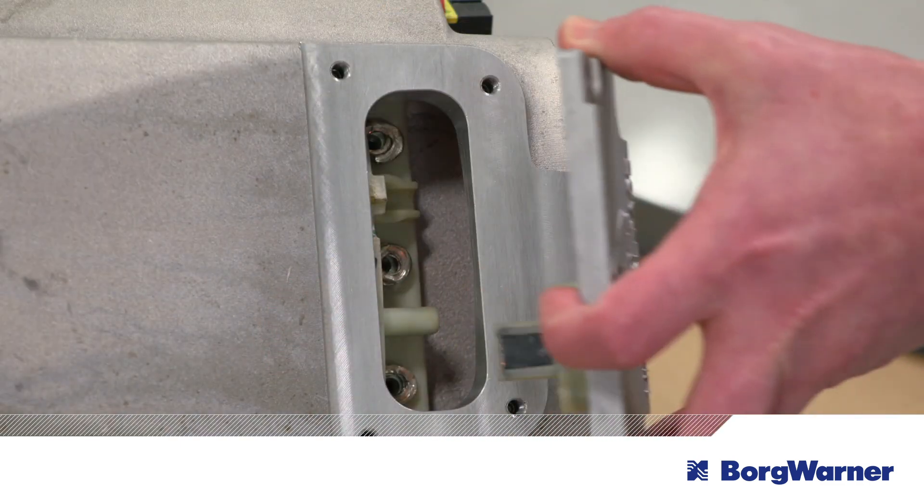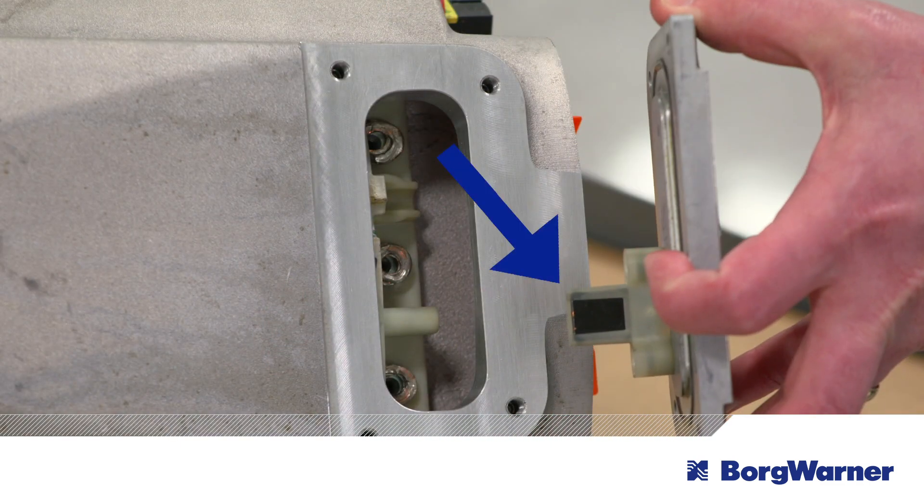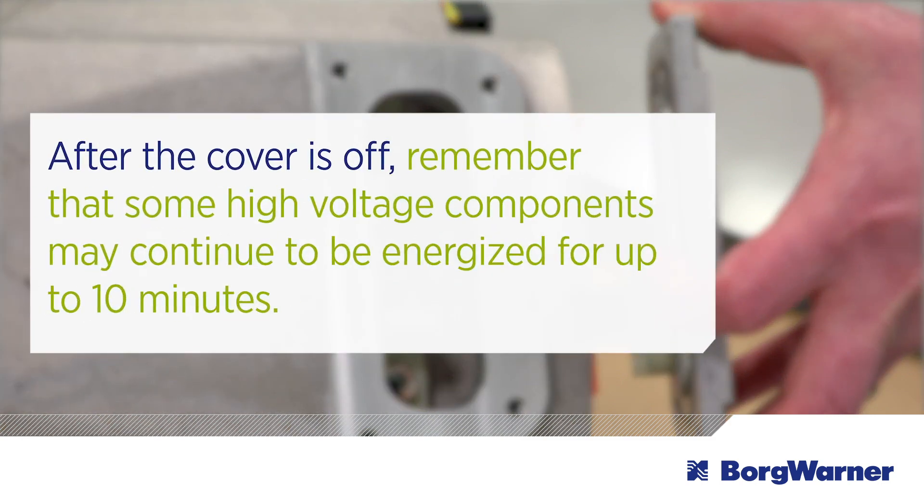When the cover is removed, the interlock switch signals the inverter, which serves as the control system to disable the electric current into the motor. After the cover is off, remember that some high voltage components may continue to be energized for up to 10 minutes. So always use caution before touching the cables.